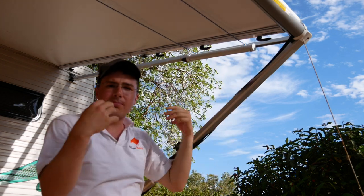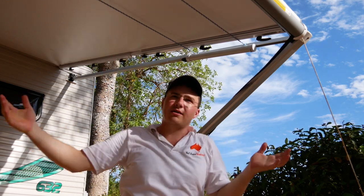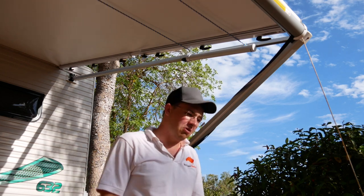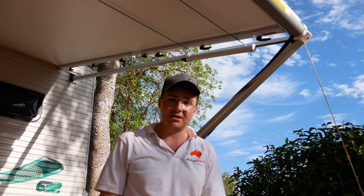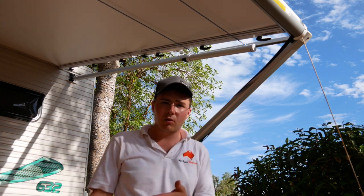If you don't want it too tight you can back it off a bit, but it does sag a little with clothes on it and it will stretch — we've already shortened this once because it's brand new. We've used it for about two weeks and it's been amazing. Then all you do is roll it up and store it away — under the bed, in your boot.